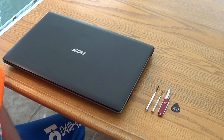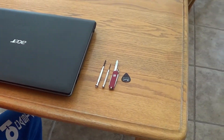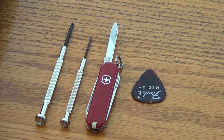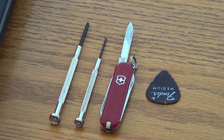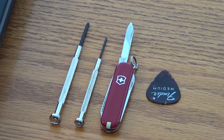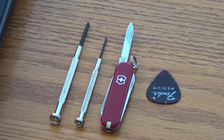Before we get started I'm going to show you the extensive list of tools we'll need, and that's it right there. We need a small flat head screwdriver, small Phillips head screwdriver, a pocket knife with a pointy tip, and a guitar pick or similar flat plastic device.